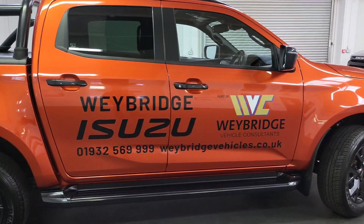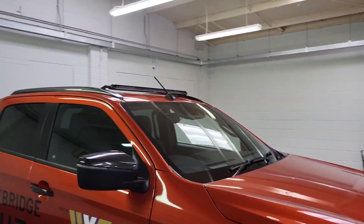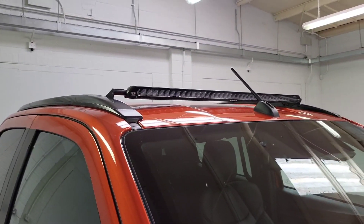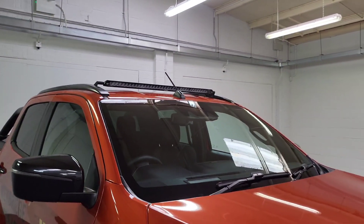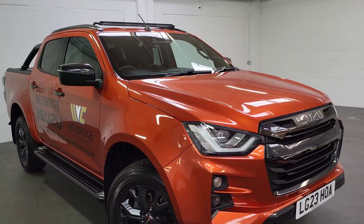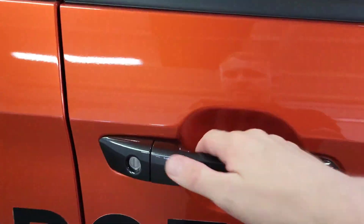The signage will obviously be taken off before you collect the truck, so you won't be driving around with our branding on it — unless you want to! Another thing worth showing you: at the top, on the longitudinal roof bars, you can see a strip going across. These are the laser lights and they are incredible — very bright and very good. We've added those on as well to finish off the truck, so it looks absolutely beautiful.